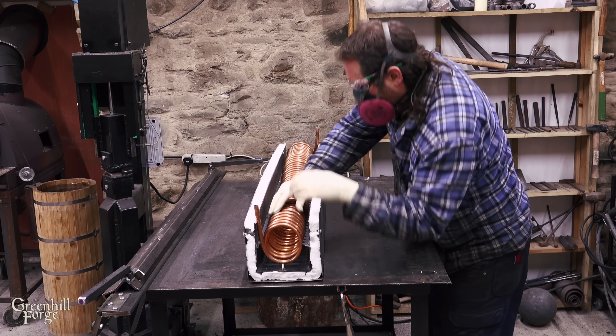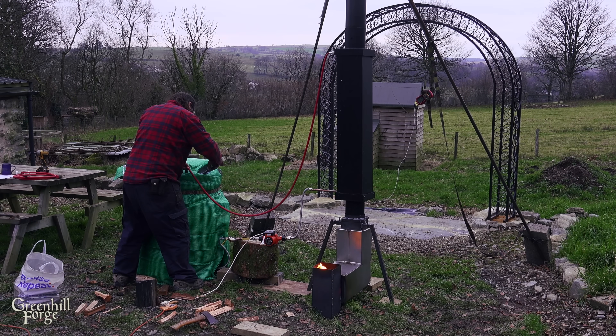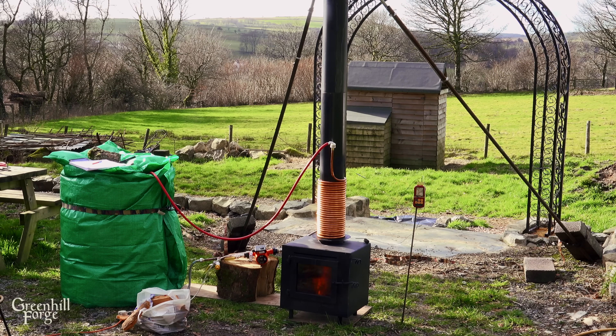This test worked out awesome. I think I found a really good compromise for a wood stove water heater between the coil being inside the flue, which comes with a lot of disadvantages, and the coil being wrapped around outside the flue, which is far less efficient.